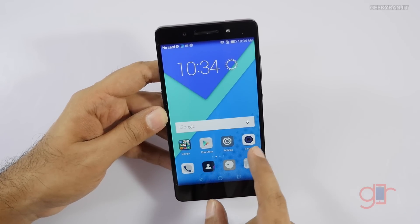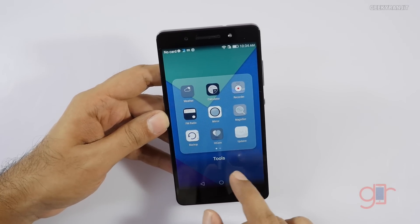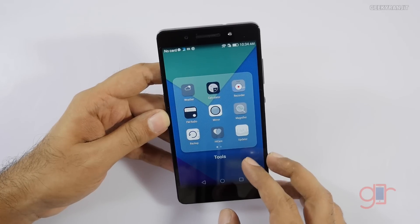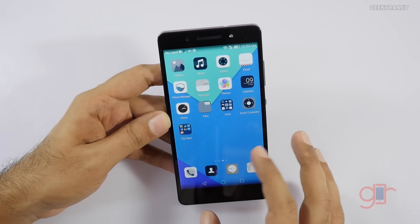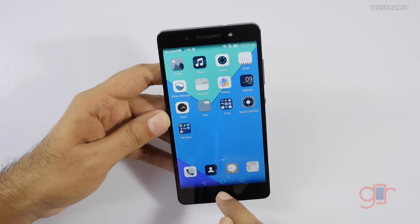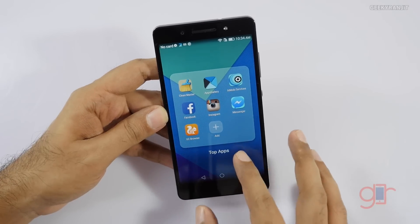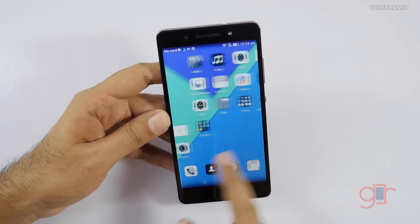We have the Google Apps in a folder and quite a few apps pre-installed. We also have FM radio, a file manager pre-installed, which is nice. So there is a little bit of bloatware pre-installed on the device, though the device looks responsive.